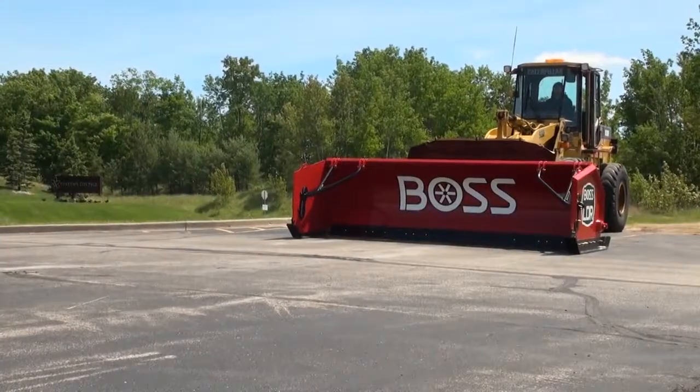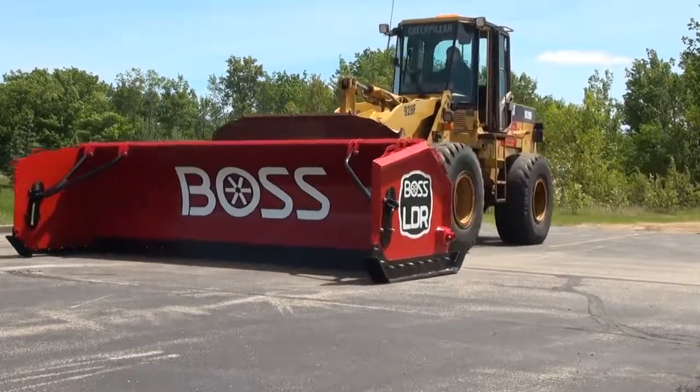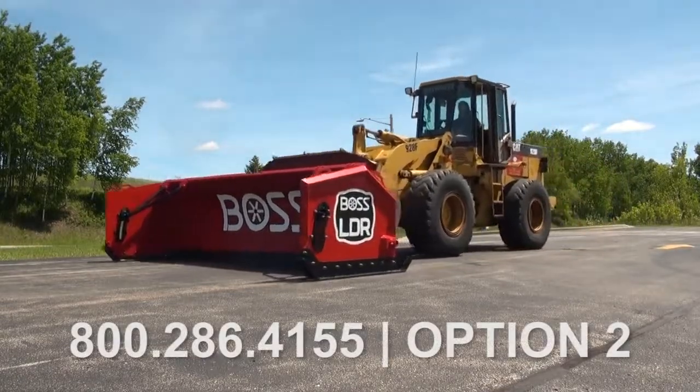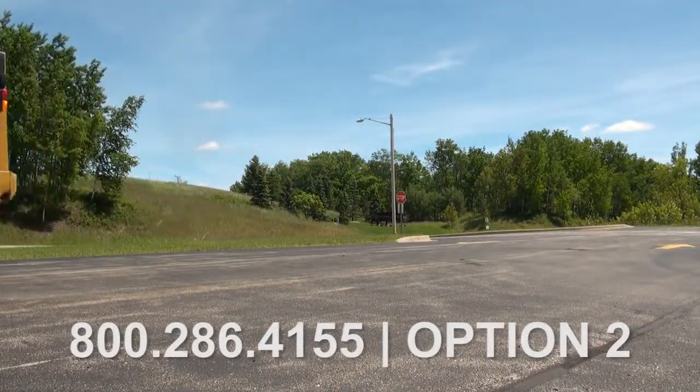Your box plow manual also comes with great tips and instructions on mounting, removal procedures, and maintenance. You can find these manuals on our website, bossplow.com, under Technical Service. As always, if you have any additional questions, feel free to contact us on our tech support line. Thanks for watching and happy plowing.